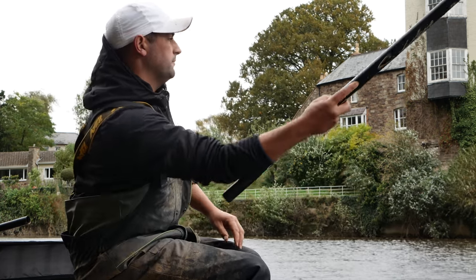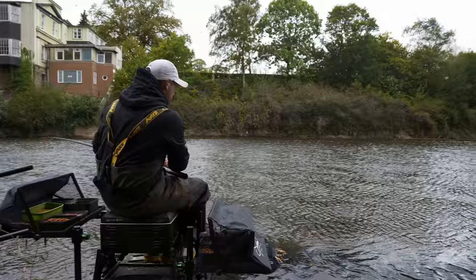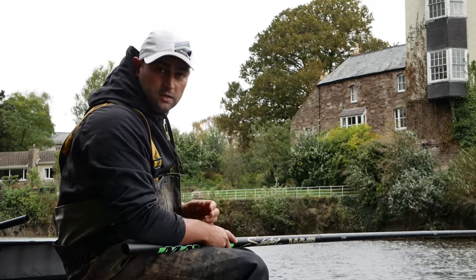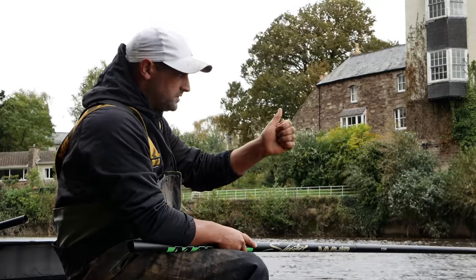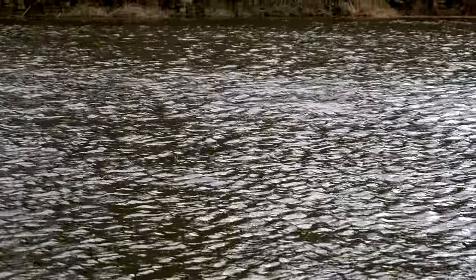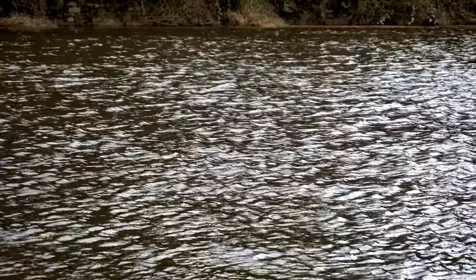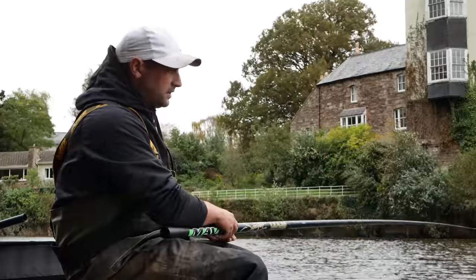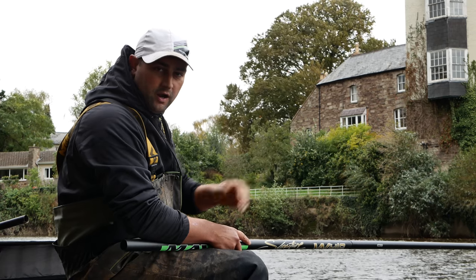I drop my rig in as I normally would and let the rig start to fish down the river. As it's dropping down the river, all the shots are settling — settling, settling, fishing. Now I know exactly how that rig is working when it's settled in the peg. And at that exact point where the rig is fishing perfectly, that is where the ground bait will go.